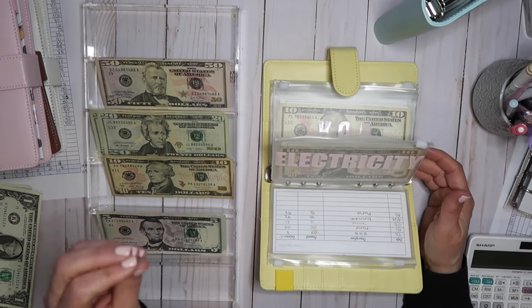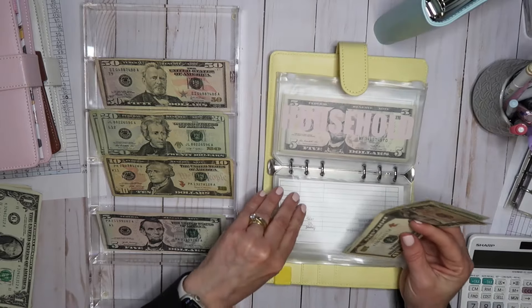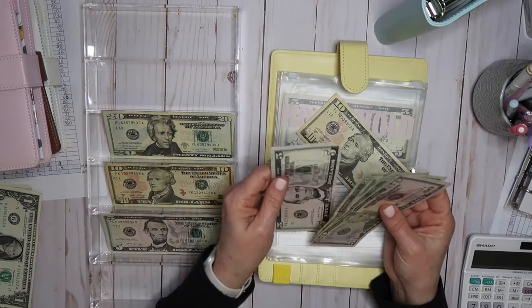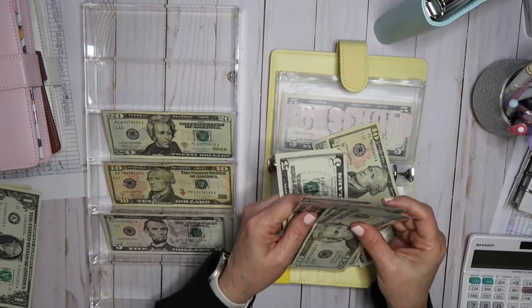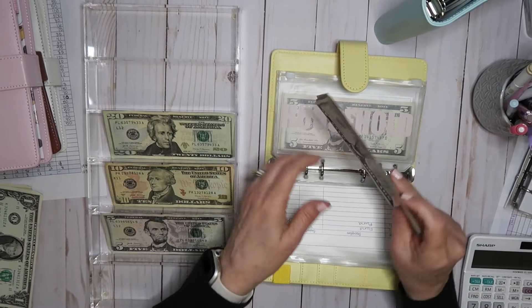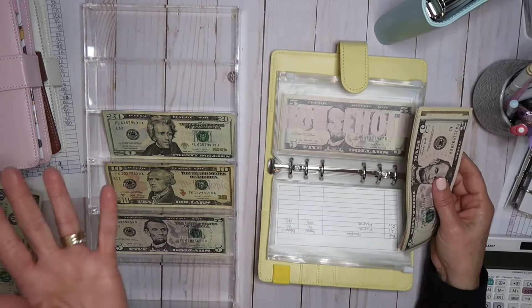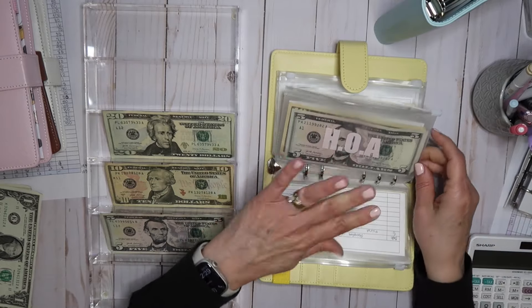Electricity — the balance of what I estimated at $200 versus what the bill comes in will go in there. HOA — I had to bring this one up; it's now $95. 50, 70, 95. This is due in April — it's $280 in April. So $175 now, and I'll put another $95 in for April, then pull this money back out. This is a direct draw from my checking account.